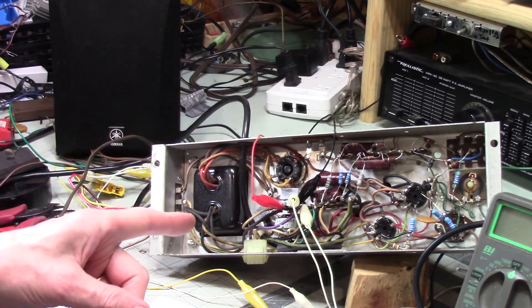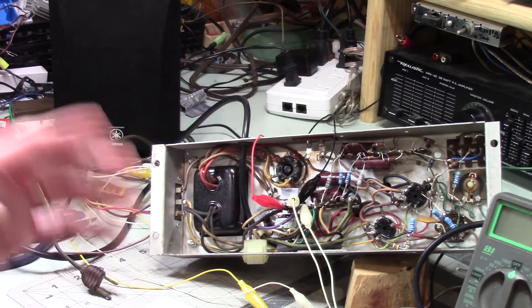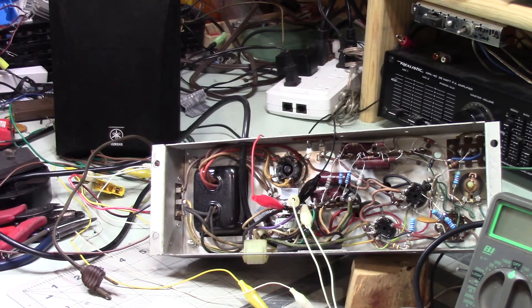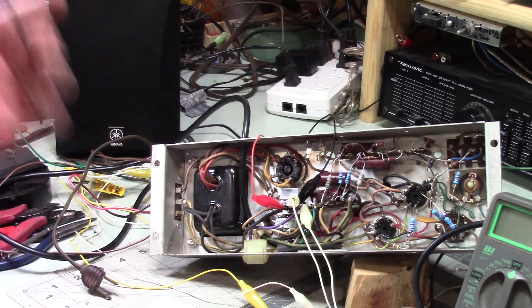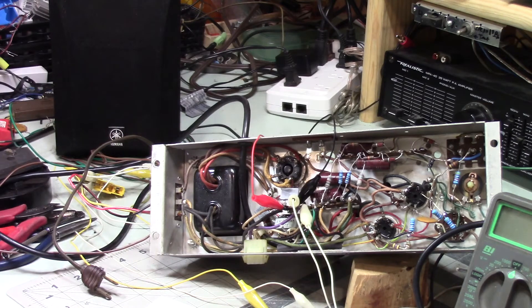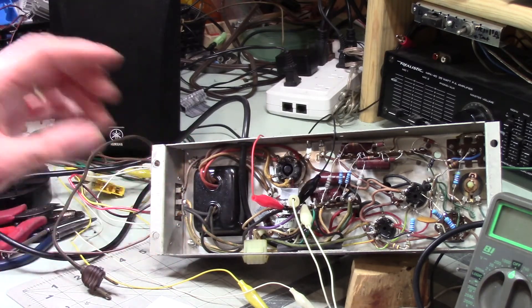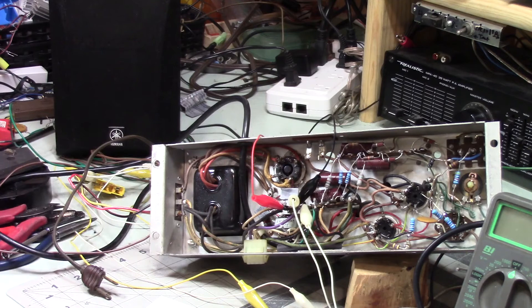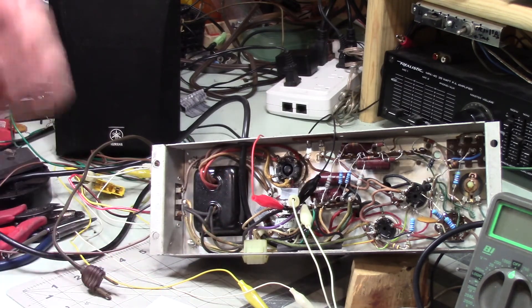I really really like this little amp. It sounds really good — it's got a very mellow tone, good bottom end, a nice crisp high end. It doesn't beat my 65-watt-per-channel stereo, but it's got a good solid sound and I really want to be able to use it.